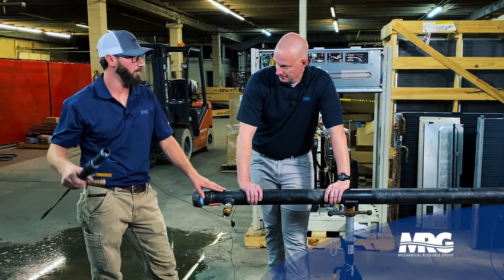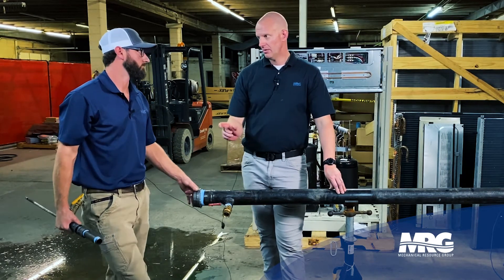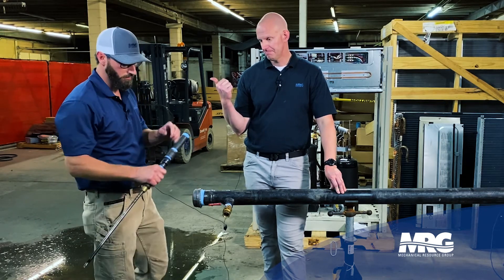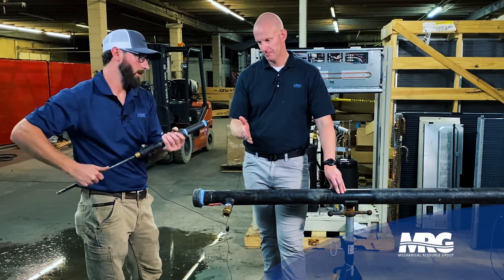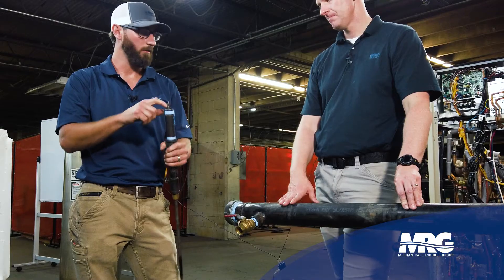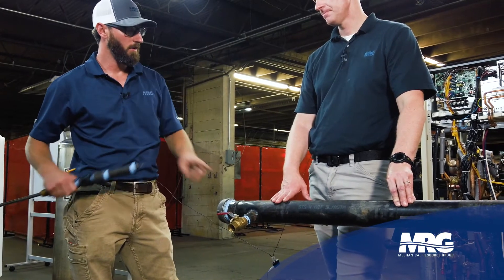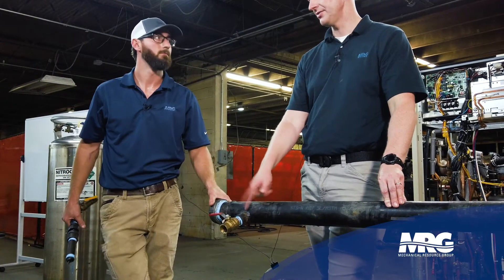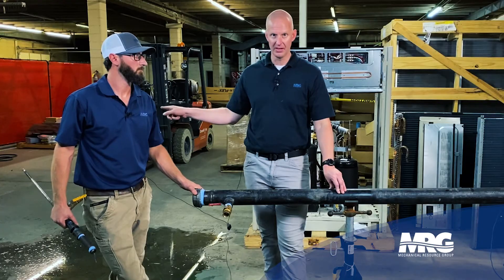We didn't lose any water, no downtime, no chemical loss or whatever the case may be. As for the wall of the pipe that we drilled out — it won't go downstream if you use a magnetized hose saw. It will stay in, and then you push it back out. Good practice: take your piece, zip tie it here to prove it. If something happens downstream with another one, you have yours to verify that you left yours here.